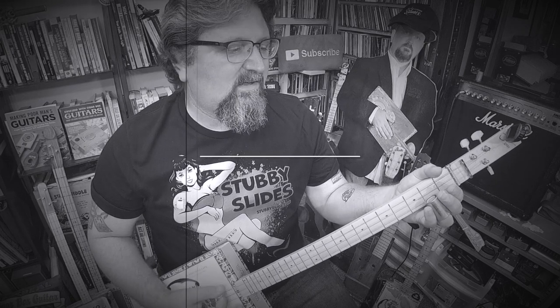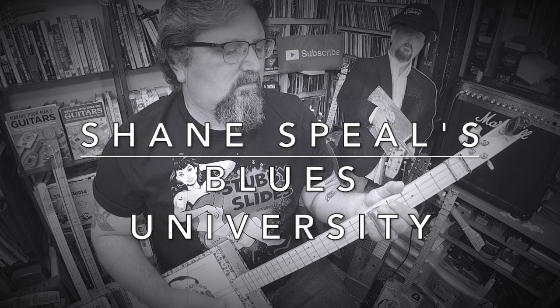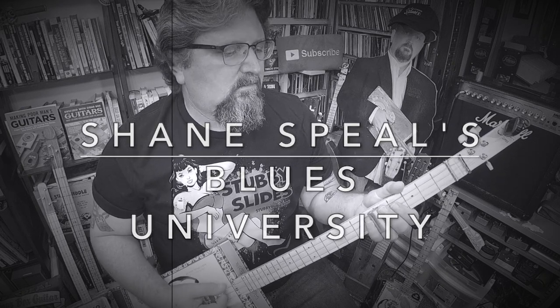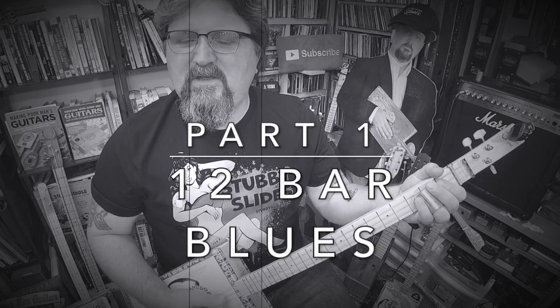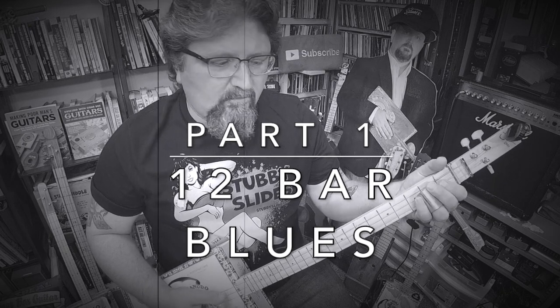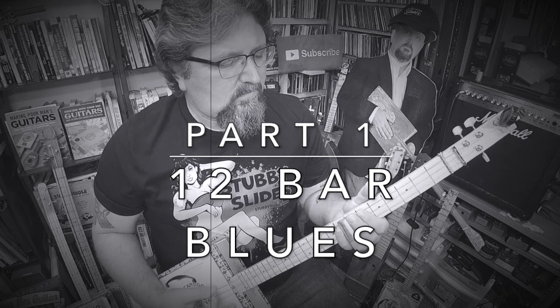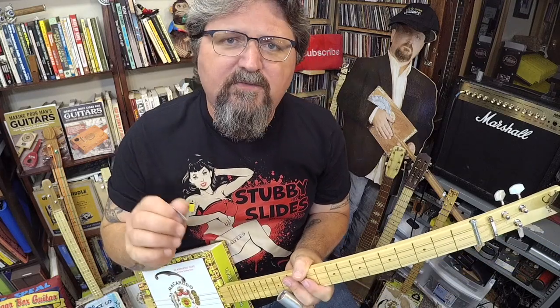This is what you're going to learn in this lesson — just a simple blues progression. They call it the 12-bar blues. Hey everyone, it's Shane Spiel. Welcome to Blues University. In this video, I am going to show you the foundational blues riff.